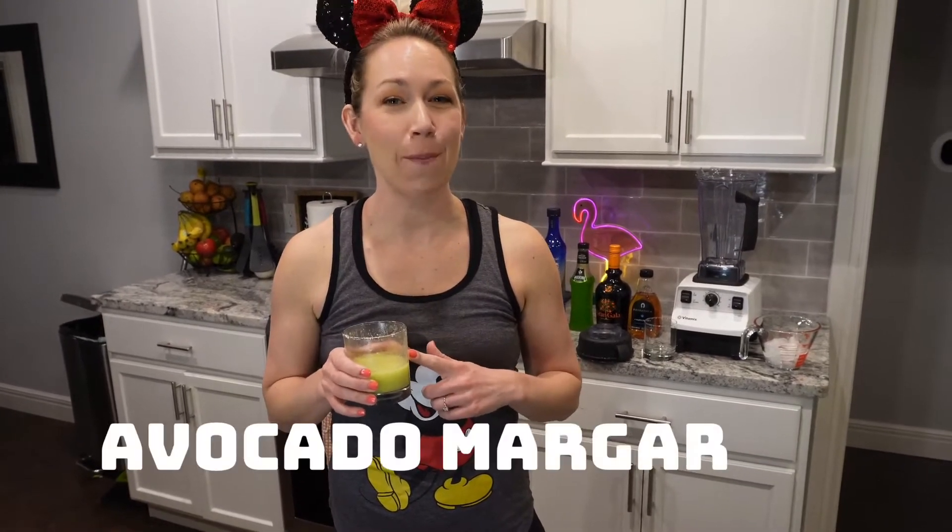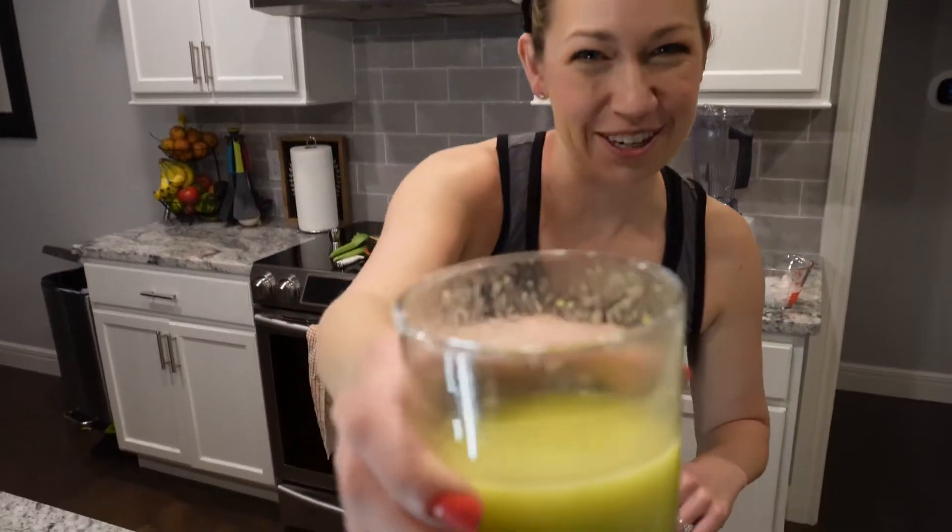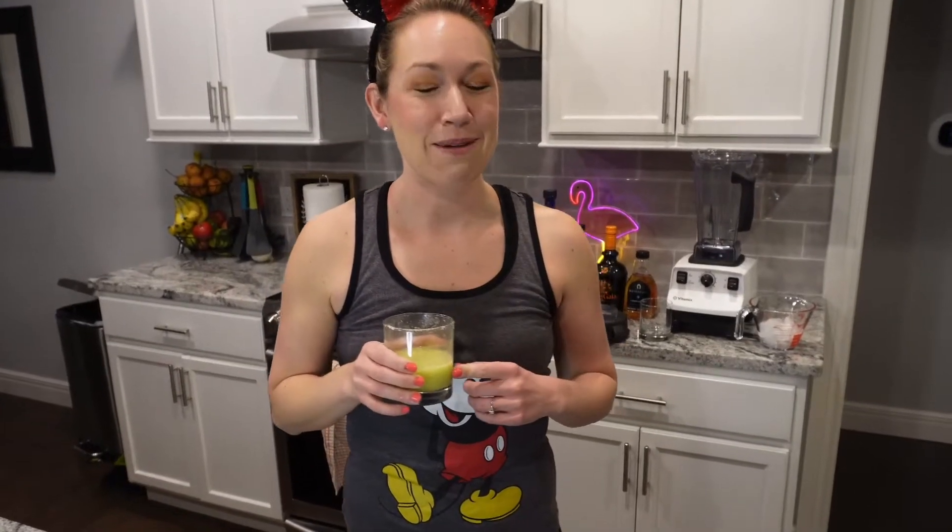Today I'm going to show you how to make one of the most popular drinks from Disney World. This is the Avocado Margarita. I've already had a little bit. This is the Avocado Margarita from Disney World. You can find it in Epcot in the Mexico Pavilion in La Cava.